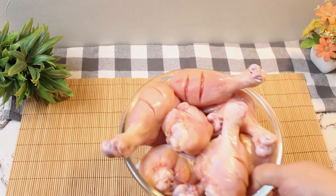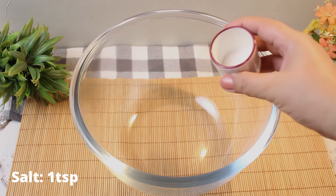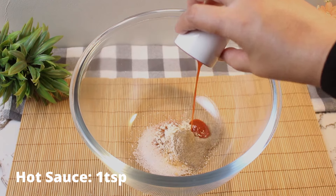After patting them dry, make cuts to enhance flavor absorption. Then move on to the marination. In a bowl, combine salt, paprika powder, garlic powder, chicken powder, black pepper powder, hot sauce, and baking soda. It helps to tenderize the drumsticks, ending up in a succulent final dish.